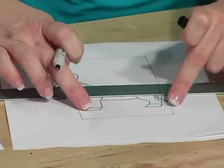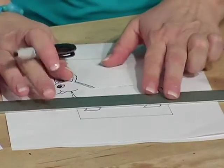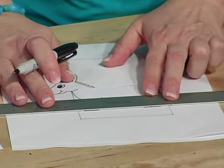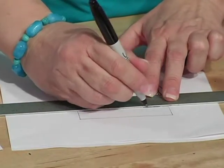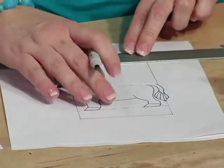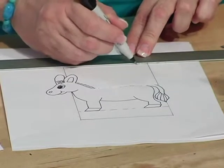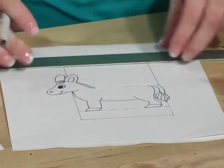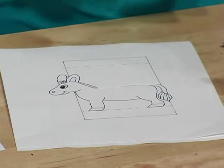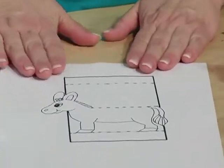Now I need to have it fold under here, and I also need a fold on the top part. So I'm going to go at the bottom of his feet here and make a dotted line — that means that we're going to fold there. And then the same distance up, I'm going to put another dotted line here, which we will fold along. So when that's all complete, you're going to have something that looks like this.